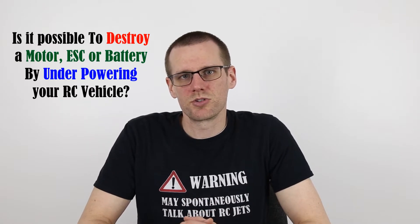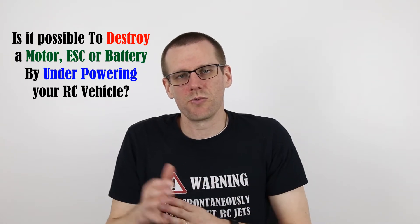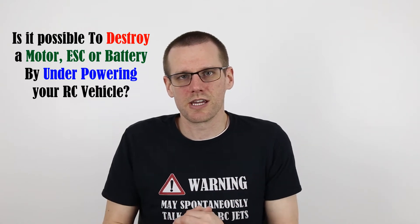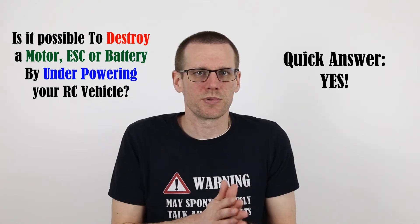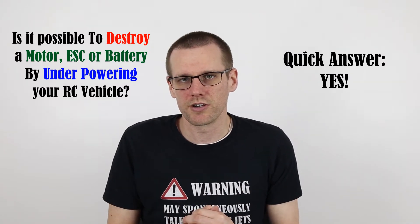Hey guys, what is going on? Welcome back to another video here on the channel. I hope you are doing well. In today's video, we're going to be talking about whether or not it's possible to destroy a power system component by underpowering our radio-controlled vehicle. The quick and easy answer to this question is yes — it's entirely possible to destroy a power system component by underpowering your radio-controlled vehicle.